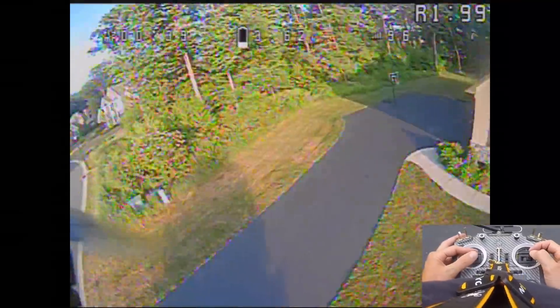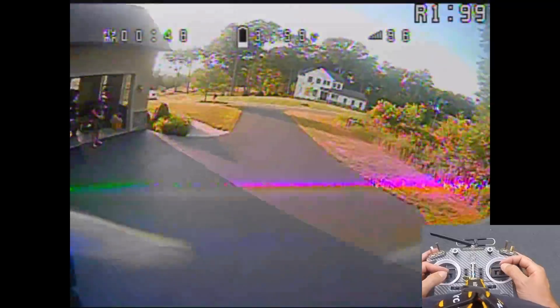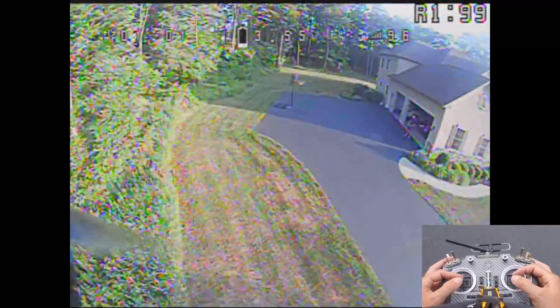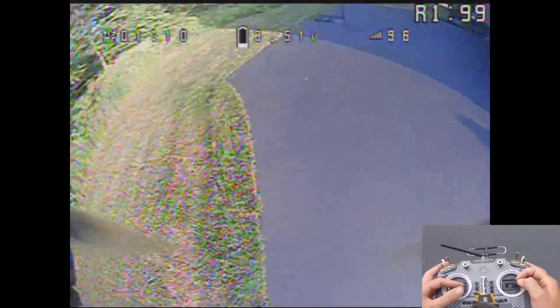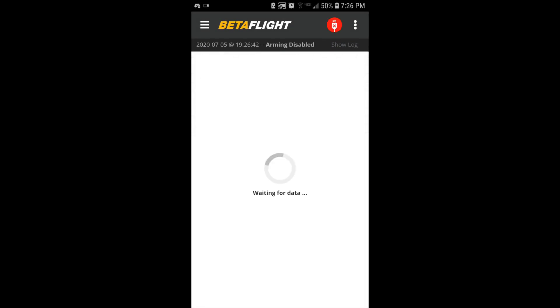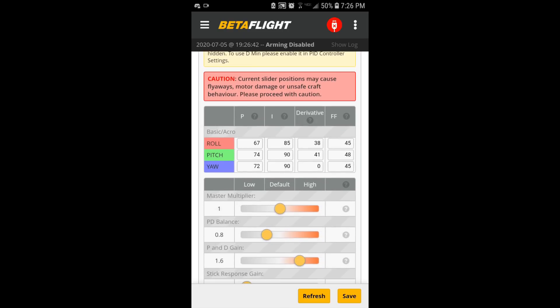That time you didn't hear the flutter, right? So that's the PD gain coming down. We know D-terms around the low 40s are the max unless we start implementing some TPA. That's the prop wash. I'm going to keep D gains in the low 40s but bring the PD balance down to give myself more P term.